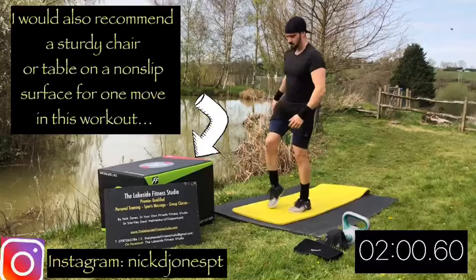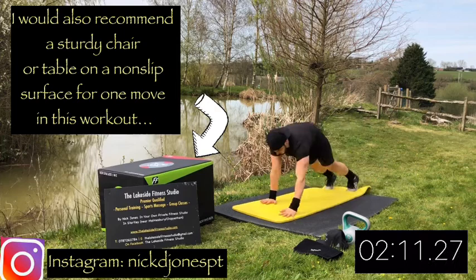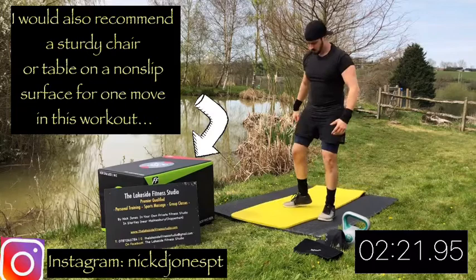Active stretches just gets every body part moving. Next up we're going to do some walkouts - from toes, then walk down onto the floor, out into press-up position. Walk back in, then hands up towards the ceiling or sky in my case, as I'm doing the workout outside.